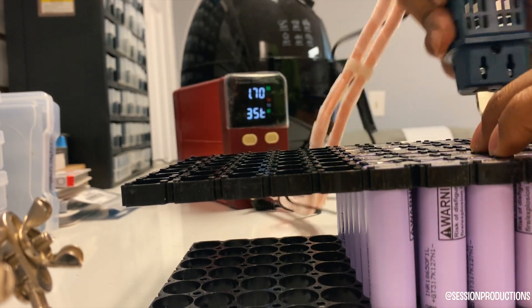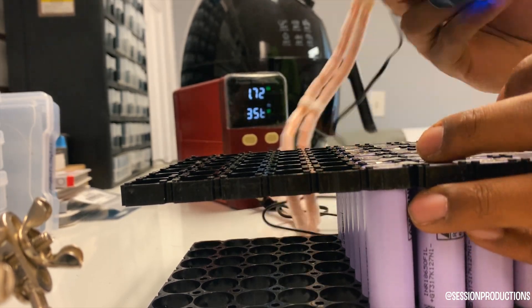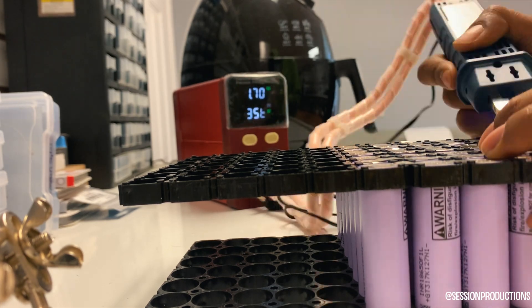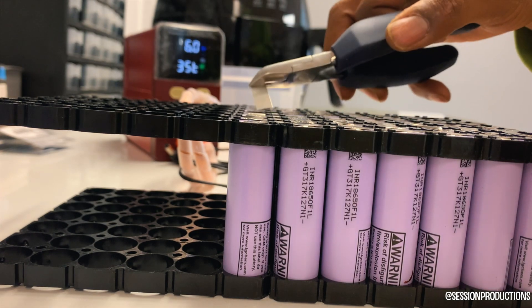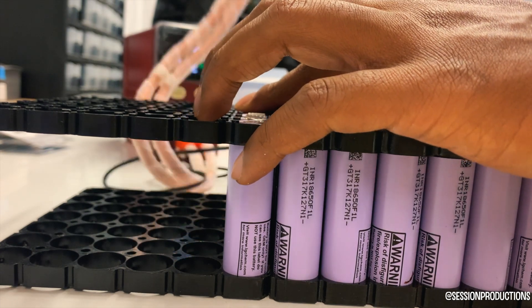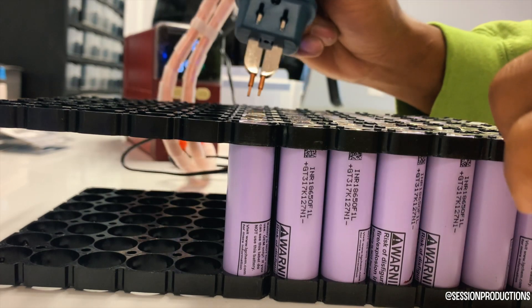At the end of this video I'll show you what it looks like when all the connections are done and what it tests at when all the cells are correctly put together. You can see how I'm kind of testing it right there, just to make sure no sparks happen — and obviously I know from experience when sparks have happened.